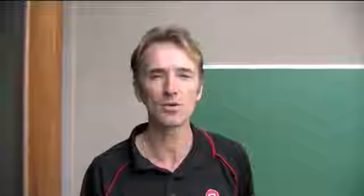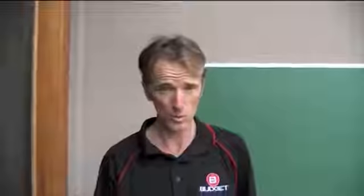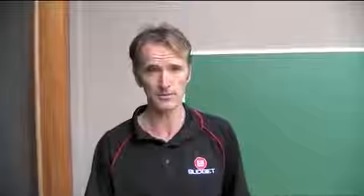Hi, my name is Michael from Budget Total Cleaning and Restoration. One of the most common questions I get asked is whether I should steam clean the carpet or dry clean the carpet.